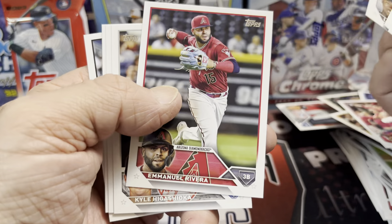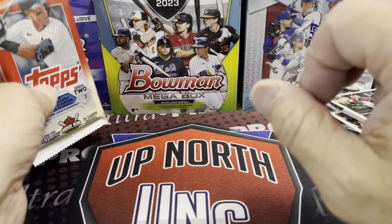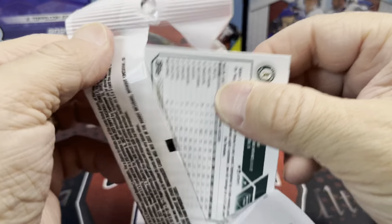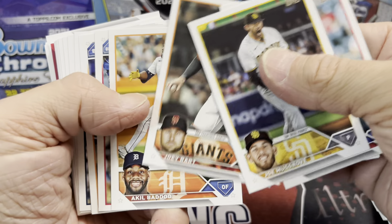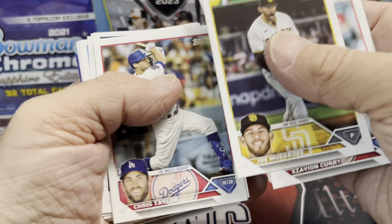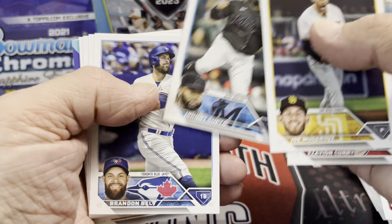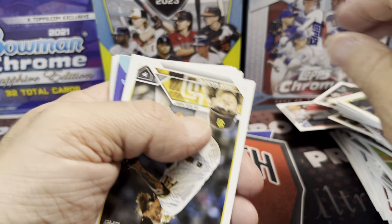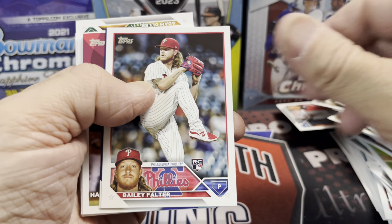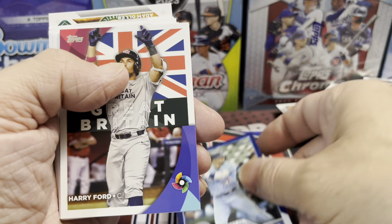If you haven't yet, hit that thumbs up button. I'm having a little bit of fun with this video, taking my time, not in a rush, enjoying looking at the cards. So far I'm pretty pleased with these value packs — haven't pulled anything huge, but would I buy two of these or one hanger box? Probably one hanger box. But let's wait till we open the rest and see. We have a blue parallel — Whit Merrifield, now on the Toronto Blue Jays.